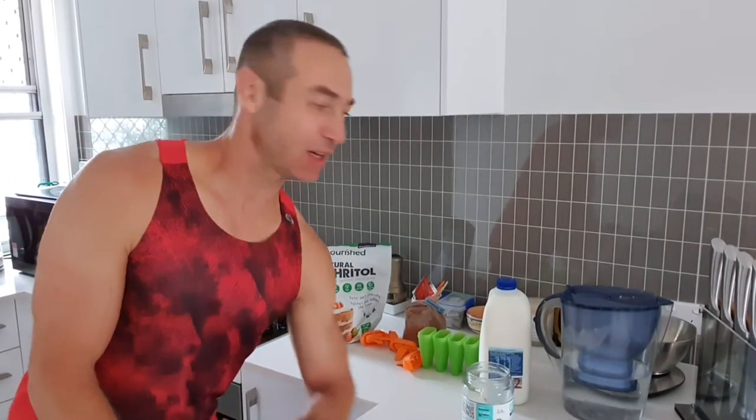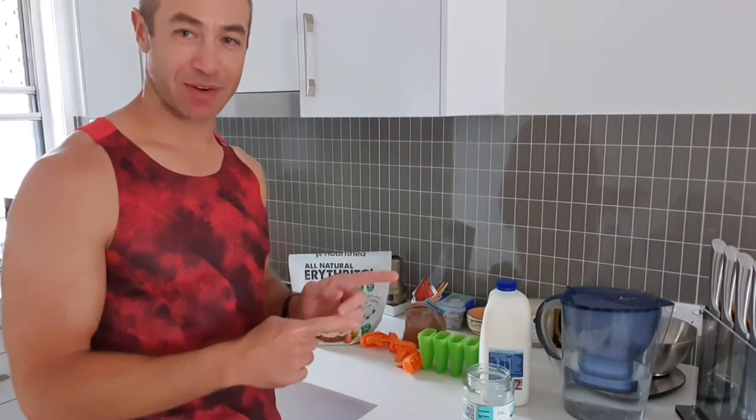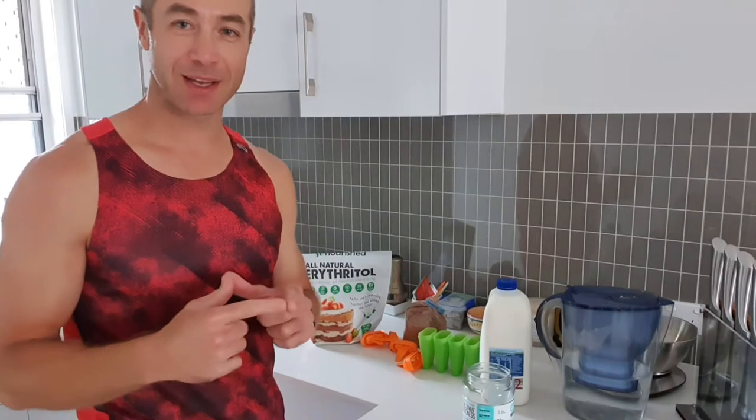Hello, my friends and channel subscribers! Greg here from Brisbane, Australia, with another uncut and edited novel video. Today we're doing something really, really fun — I'm making homemade ice cream for my kid.